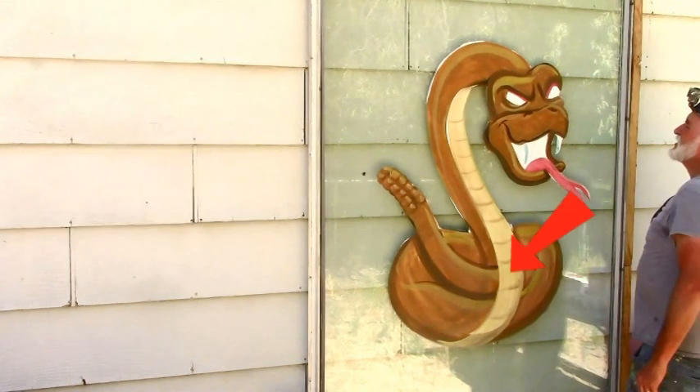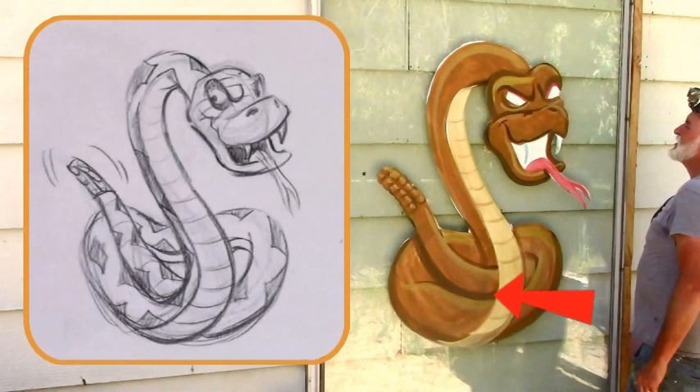So you see here, that part's supposed to match with there. See how it goes up and goes around? But on mine it's weird — it just doesn't work. So I have to carve it up.